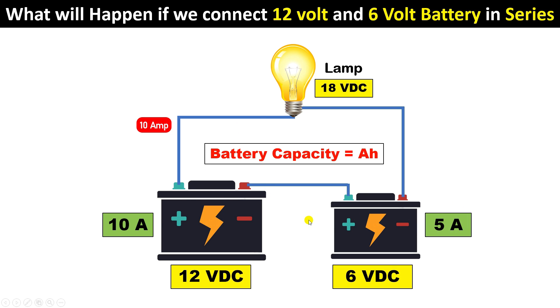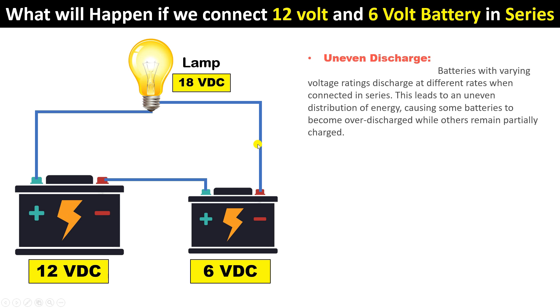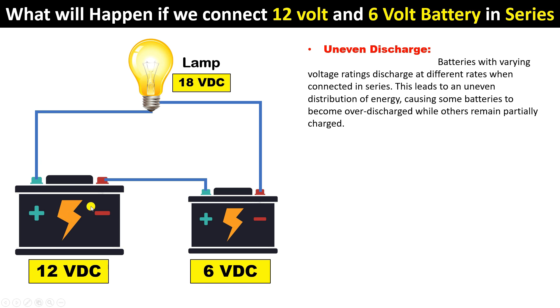If you try to flow more than 5 amperes, the smaller battery will be badly affected. Let's understand the effects. The first effect will be on the discharging of the battery. Suppose the 12-volt and 6-volt batteries are connected in series and running a load. The current flowing from the smaller battery will be higher and from the bigger battery will be lower. If 10 amperes starts flowing from the smaller battery, it may become faulty, heat up, and could even get burned.